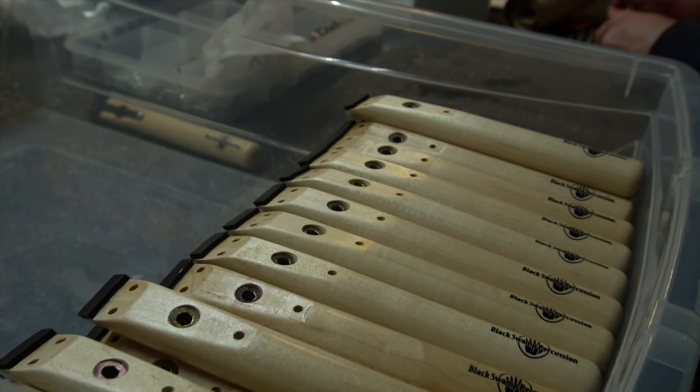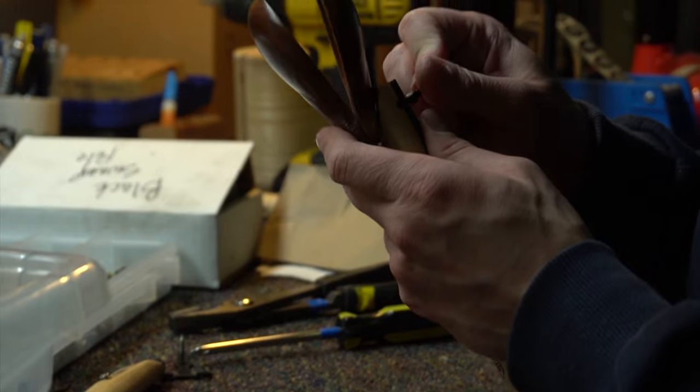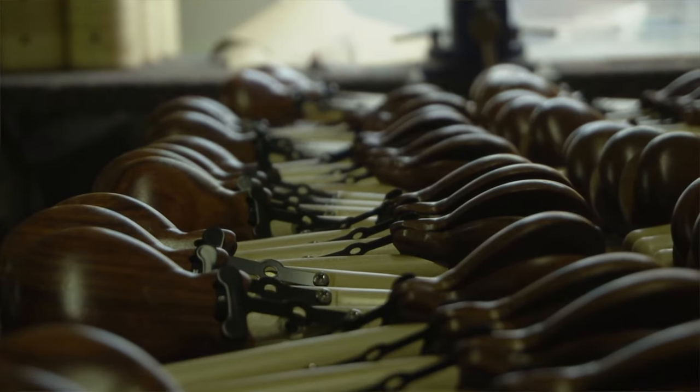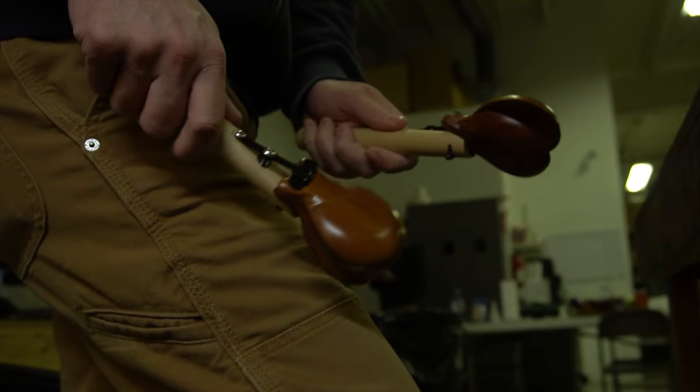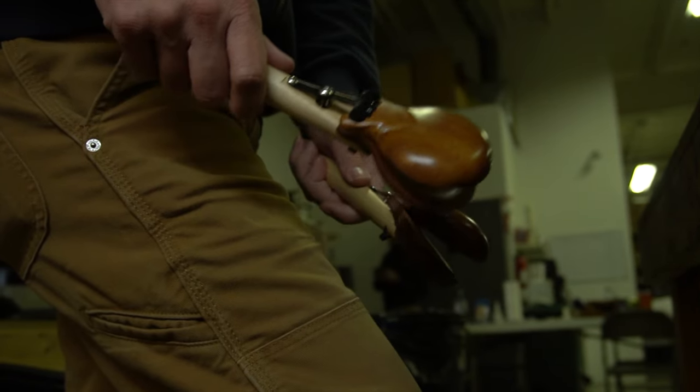From there, castanets are sprayed with a finish, they're assembled on the handles, they're paired by an experienced castanet technician, and then packaged and shipped around the world. To learn more about the complete manufacturing process, check out this full production video with Junior.